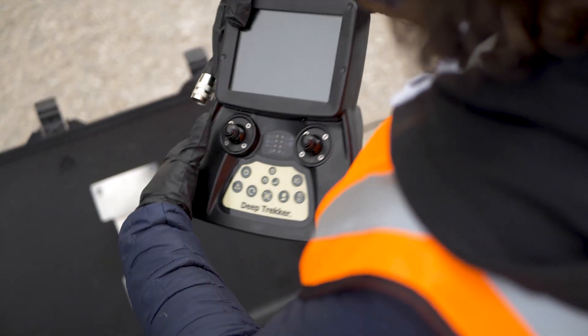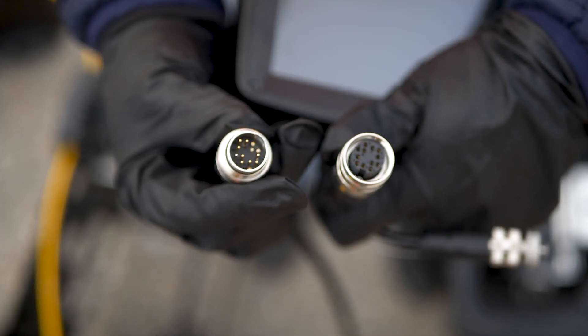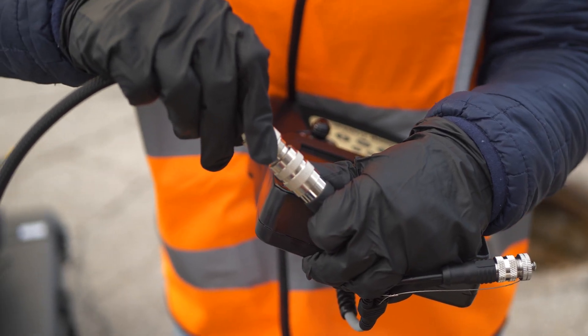Connect the controller to the cable connected to the tether management system. Identify the alignment key, then connect them by hand tightening them together.